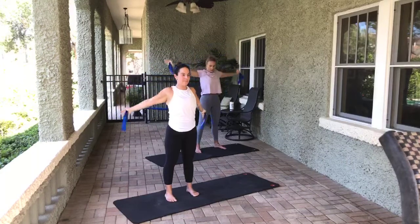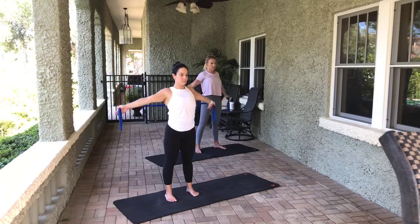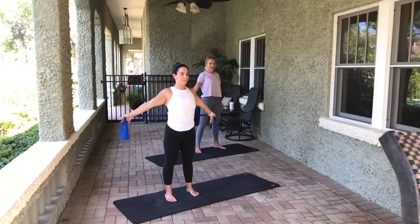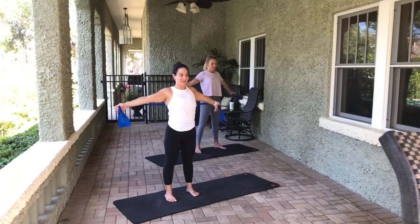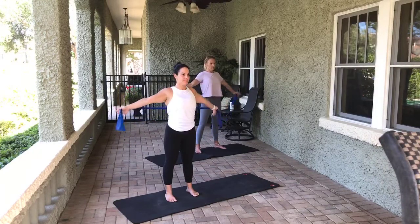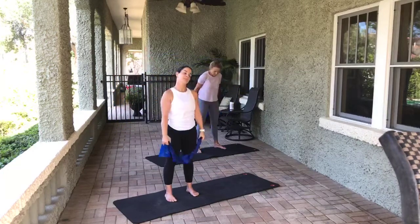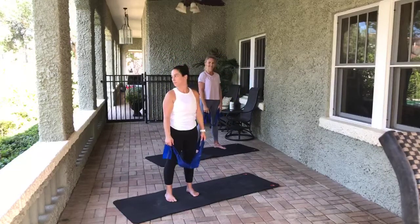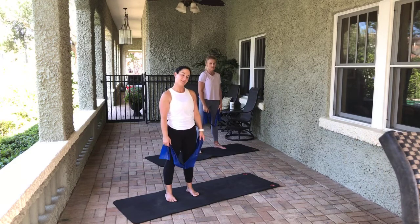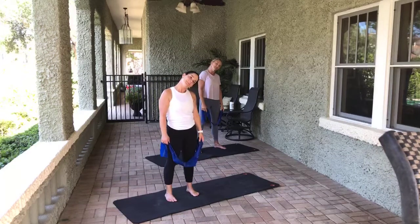Good job. Bring it up. Let's pull it behind — palms face up and shoulder blades down. Chest is open and out. Let's pull apart. Ten, nine, eight, seven, six, five, four, three, two, one. Ready? Little pulses. Ten, nine, eight, seven, six, five, four, three, two, one. Good job. All the way up and over, and bring it down. To the right, up to the left, bring it to the center. Ear to the shoulder, ear to the other shoulder, and bring it back together.